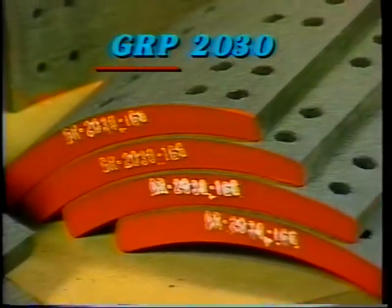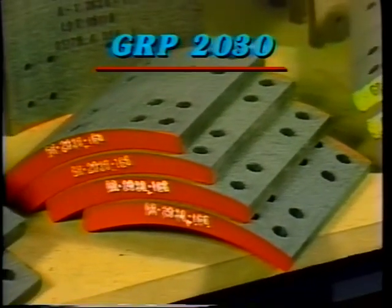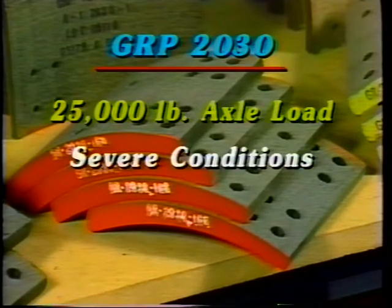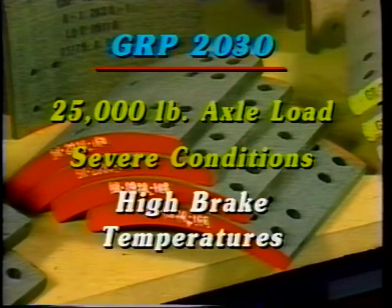Greyrock GRP 2030 is an asbestos-free compound. It is MVSS 121 certified for 25,000 pound axle loads. It has a higher coefficient of friction than GRM 2040 and works well under severe conditions and where high brake temperatures occur.